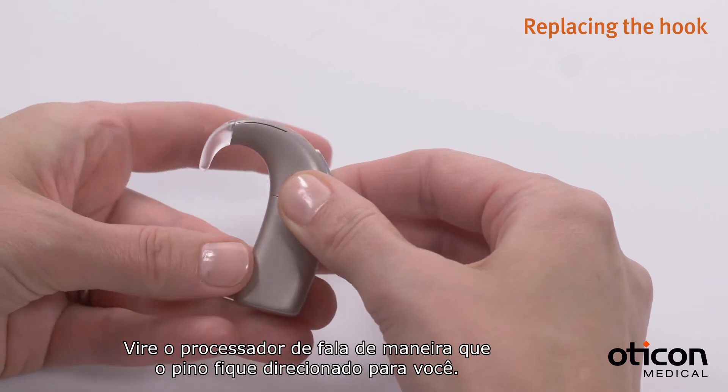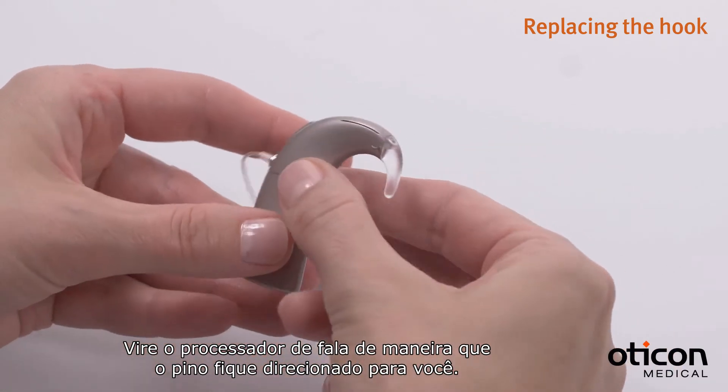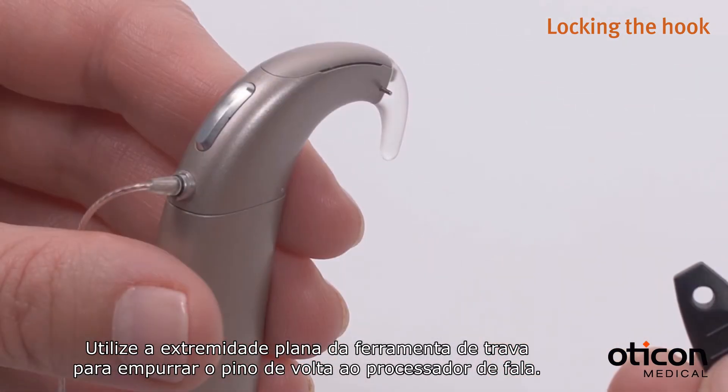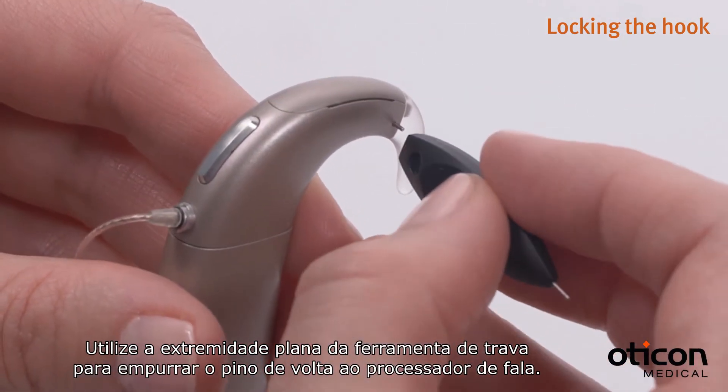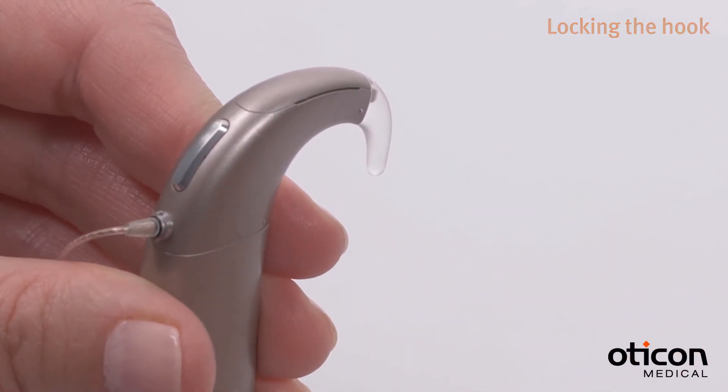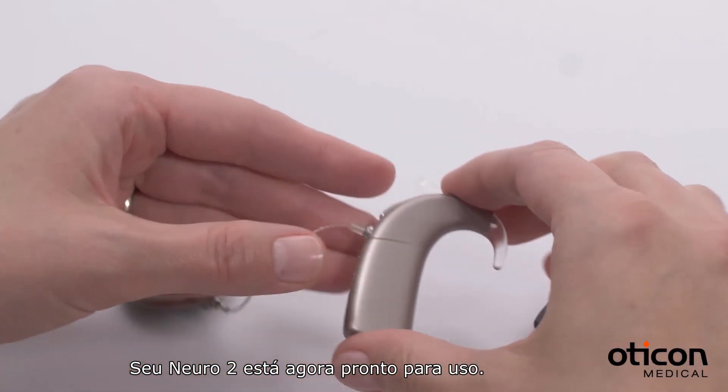Turn the sound processor so the pin is facing you. Use the flat end of the pin tool to push the pin back into the sound processor. Your Nero 2 is now ready for use.